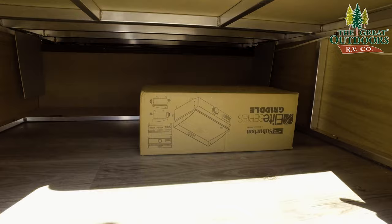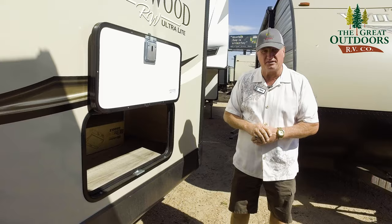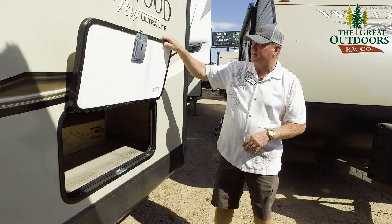That's the new griddle that comes with them. You can either sear meat or you can cook pancakes on it — it's a neat system that they've come up with. And later on before you finish up, he's going to show you pictures of that on this video.